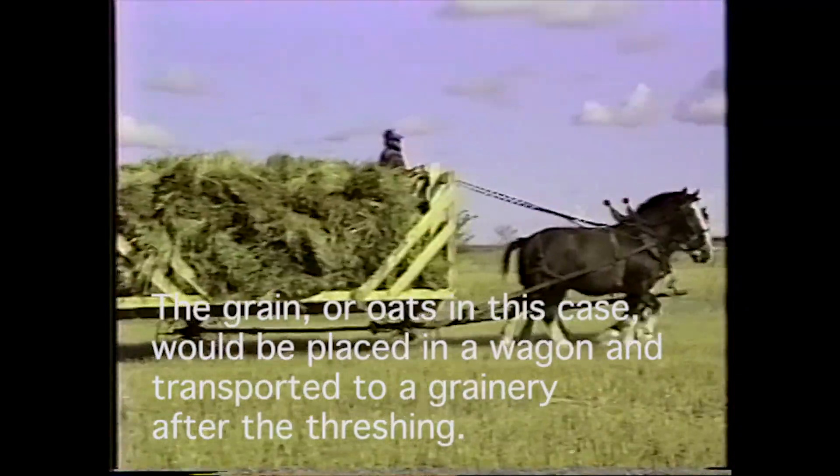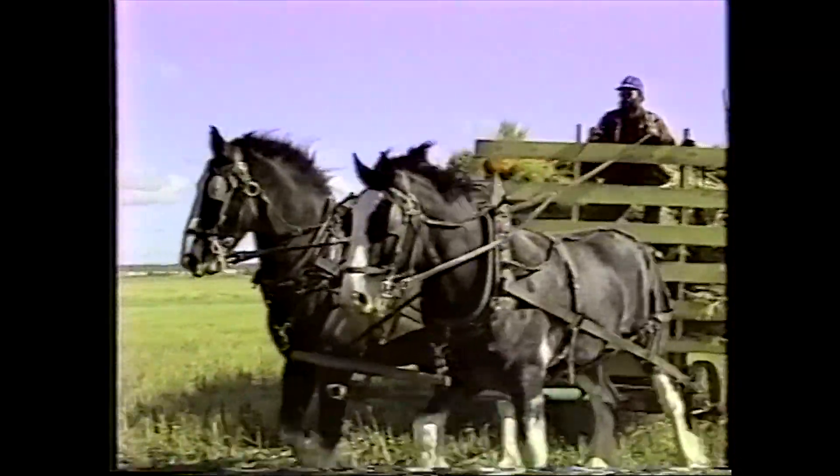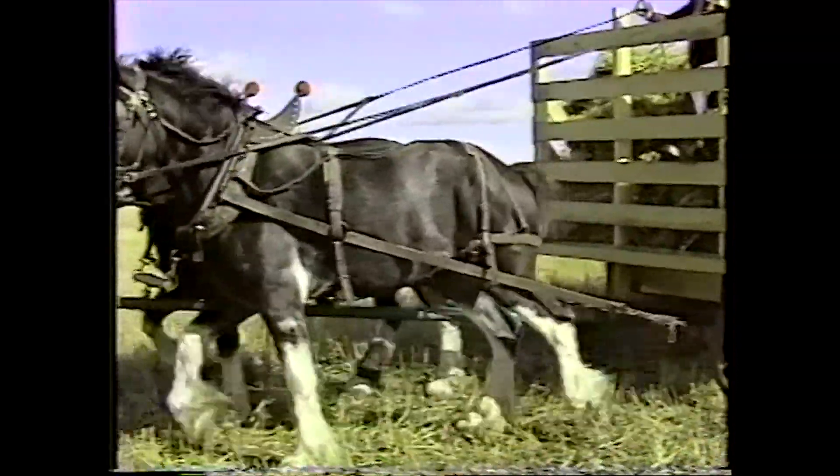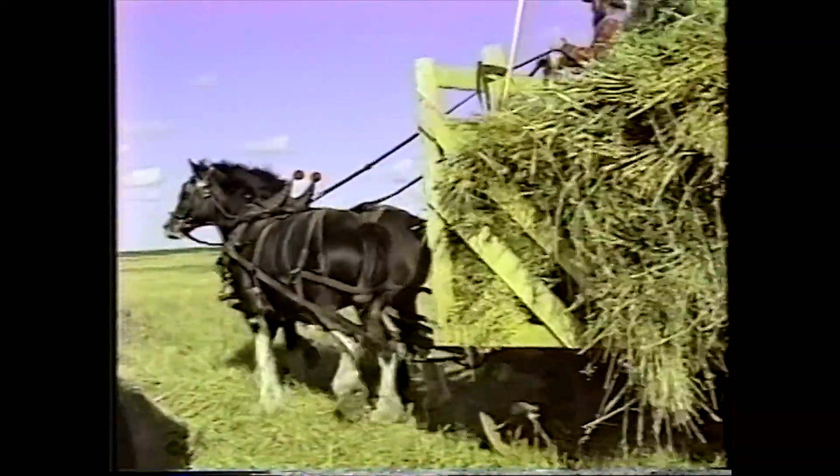The grain was in the wagon and there were no augers — it had to be shoveled off into the granary or hauled to the elevator if it was within reason, because it was all done with horses.